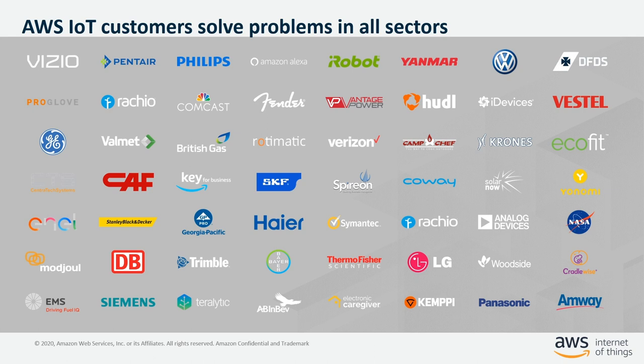At AWS, we are blessed to collaborate with many incredible teams building myriad innovative solutions. I had the privilege to work with iRobot in the early days when they were migrating all their infrastructure to AWS IoT. At that time, we had only a very secure and scalable AWS IoT Core message broker and identity service. We had very limited capabilities for device management and analytics services, so pretty much everything had to be wired to a wide range of AWS building blocks.